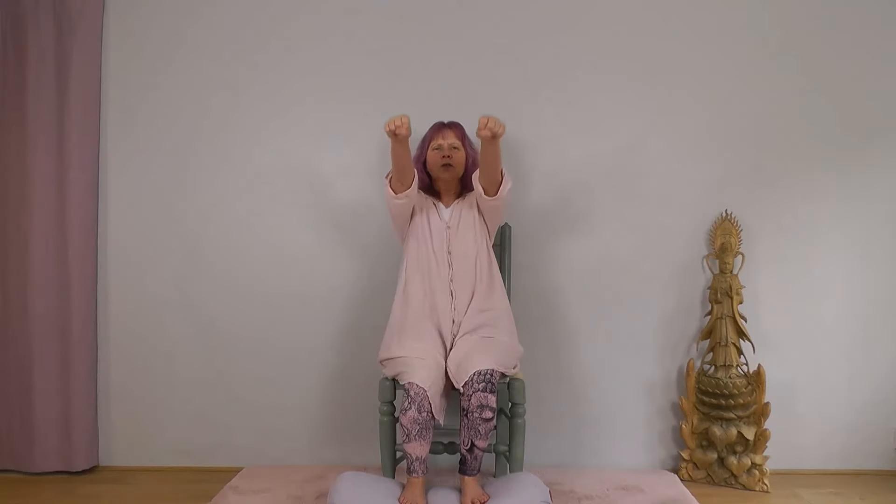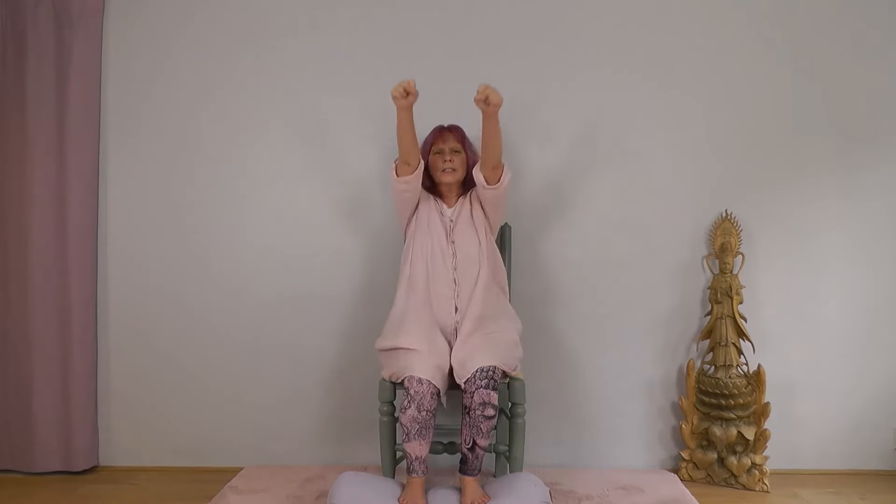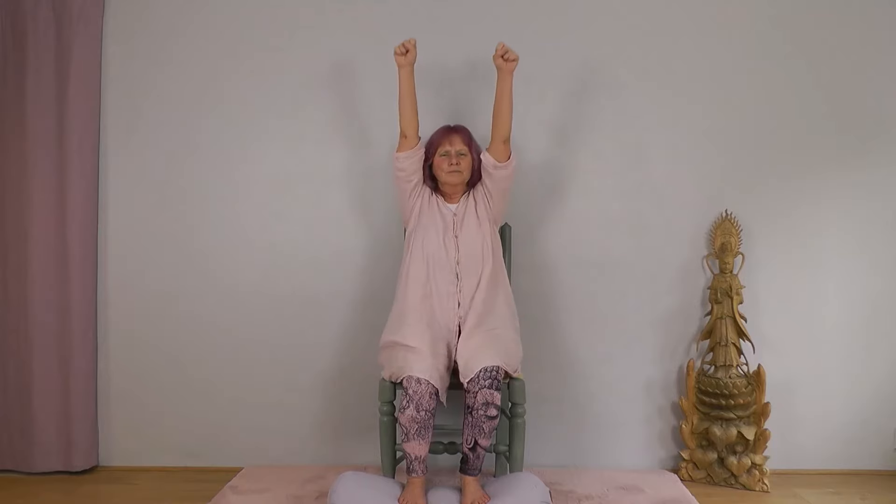We'll come to our shoulders, where a lot of us hold some tension. Make gentle fists with your hands, relax your arms down alongside you, and we're going to circle our arms. As you inhale, draw them forwards and up; exhale, take them back and down. Repeat with your breath, nice and smooth. Then change direction: inhale, take them back and up; exhale, forwards and down. And relax, bring your hands back to your thighs, let your shoulders drop.